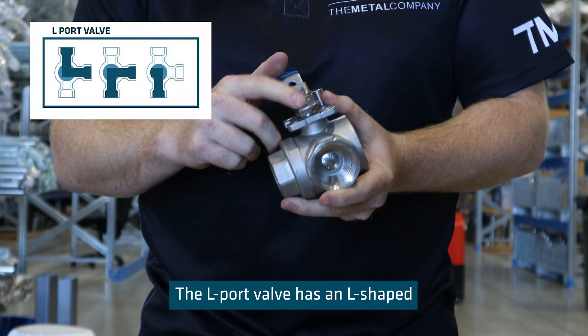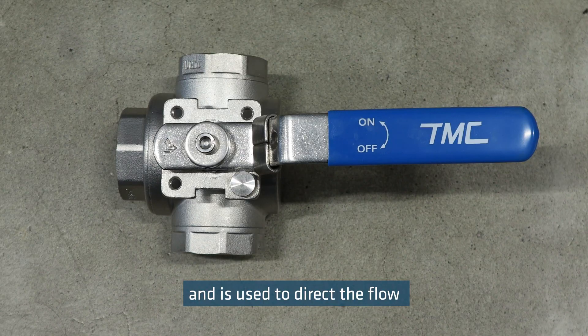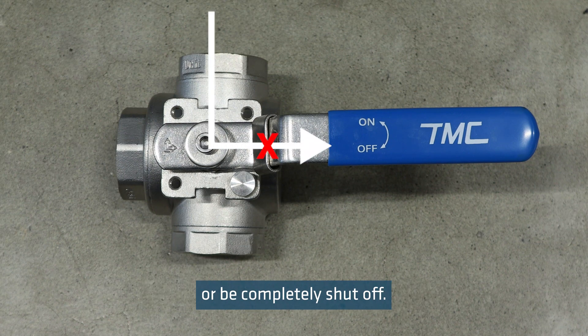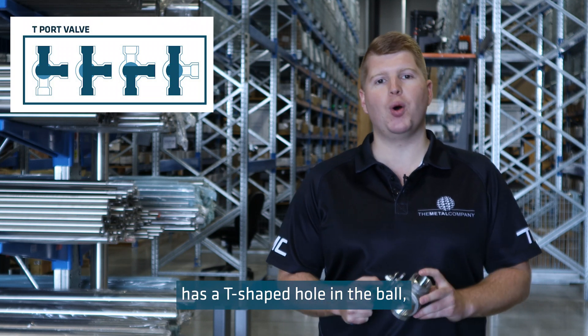The L-port valve has an L-shaped hole in the ball, as shown on the handle, and is used to direct the flow in from one port and out in another direction. The L-port can be used in two directions or be completely shut off.